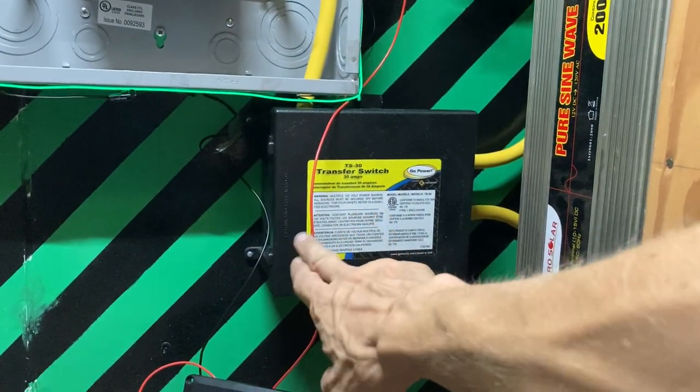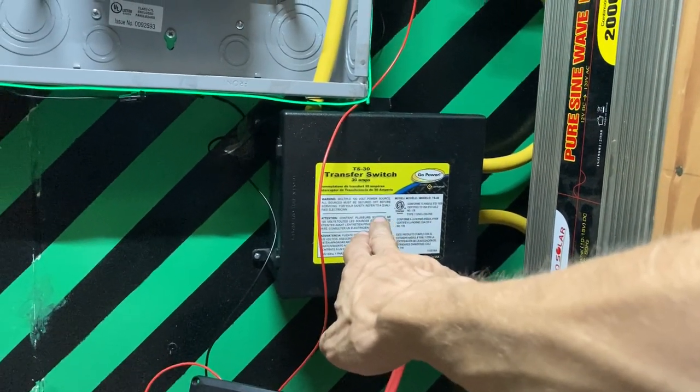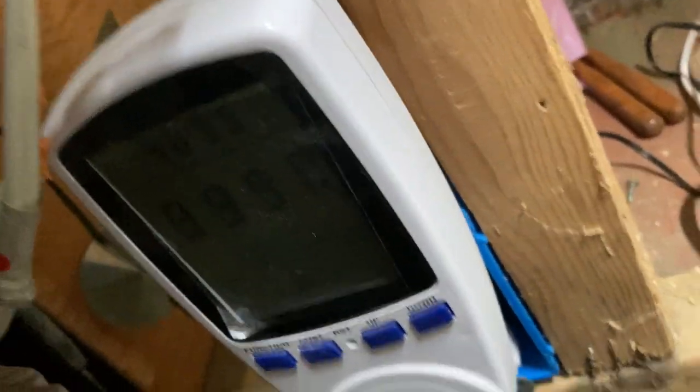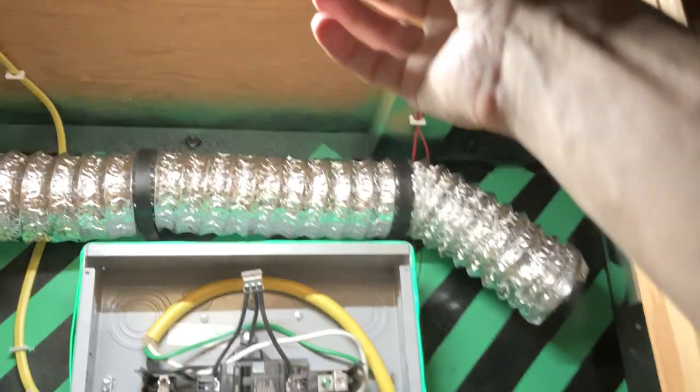With the transfer switch, I can use either onshore power, solar panels, diesel, or whatever. This is all 110 volt. I put in my first circuit to test it all — this light is plugged into the outlet over here, and I've got a voltmeter just to test it. There's a 15 or 20 amp outlet, and that all works.